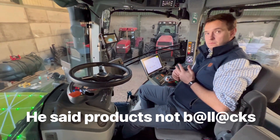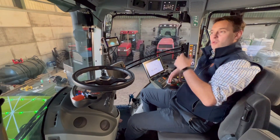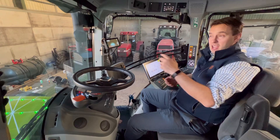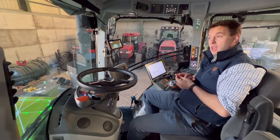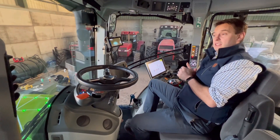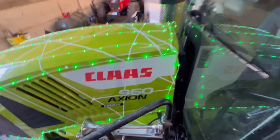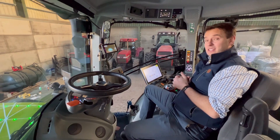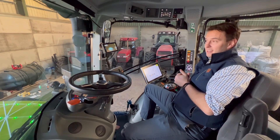If you wanted a manual gearbox you'd have to go all the way down to the Axion 600 range where you can have a HexaShift which is 24 by 24, and the 500 series as well. All the big CLAAS models going forward are CVT - there are still a few in the 800 series with HexaShift but we're pushing towards CVT versions from 200 horsepower upwards. This is the 960: 445 horsepower with 1860 Newton metres of torque, and max torque is at 1400 RPM. So it's a quad track killer - that's what we try to do.